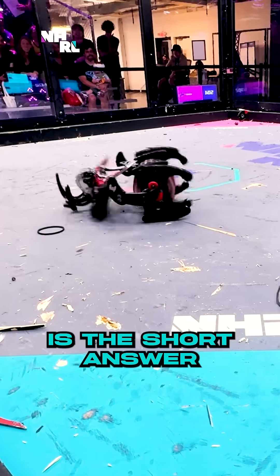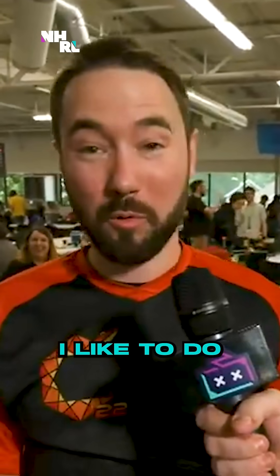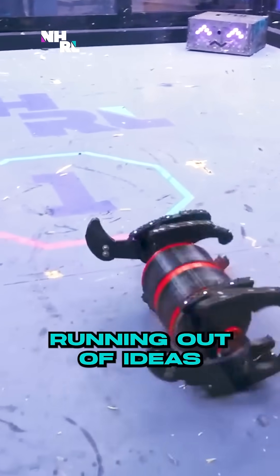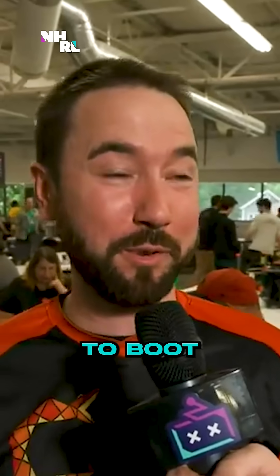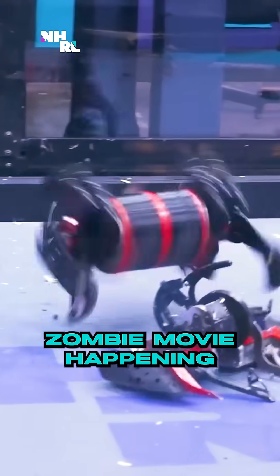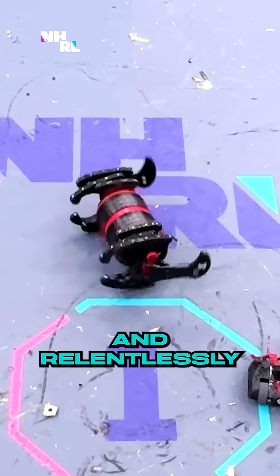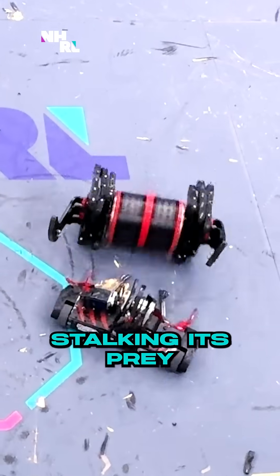Because it wasn't easy, is the short answer. I like to do really wacky robots. I like to build creative things, and I'm kind of running out of ideas. So I thought, full-body drum spinner and make it a shuffler to boot. It's like watching a zombie movie happening. It's just lurking and following and relentlessly stalking its prey.